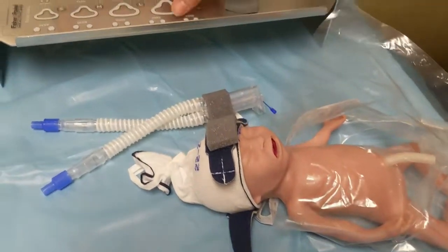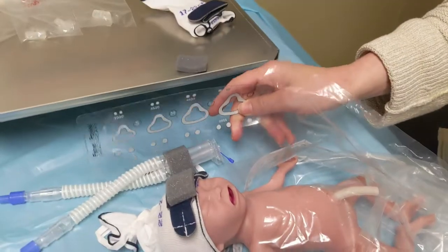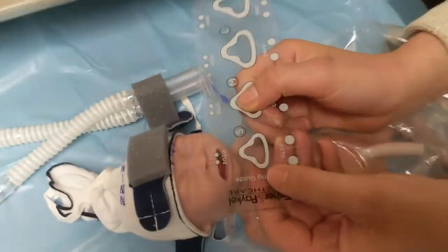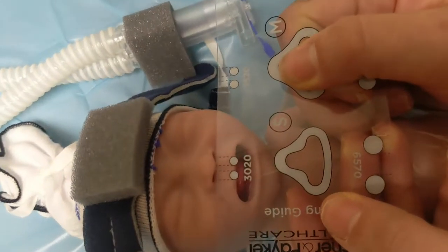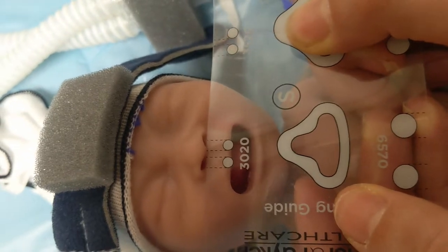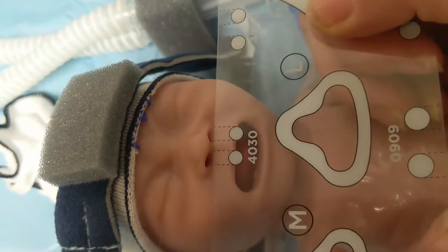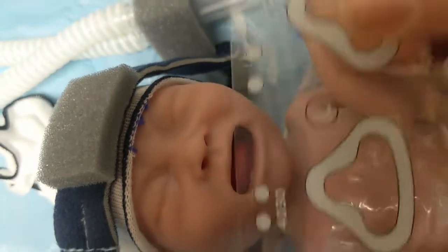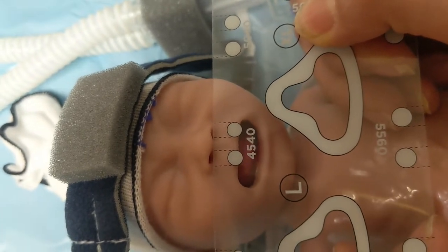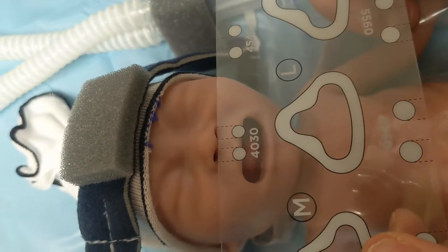The next thing we do is find our prong size. Each nasal tubing kit comes with one of these prong sizers, and I'll show you how we decide. I go and just see: are these dotted lines going to the inside of the nose? Yes. Then I'll go up — yes, we're still inside. No — see how we're just outside of the inner diameter of that nostril. So we go back one where we still fit, and that's our size.